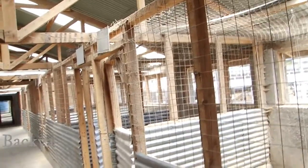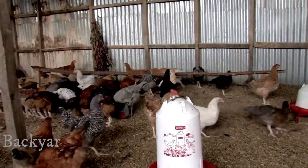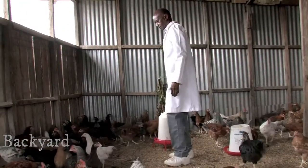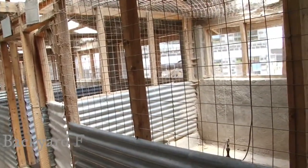Ensure winds ventilate the house without causing cold. Cold is unfriendly to the birds, particularly for the layers. To protect against build-up of disease-causing agents and parasites, the house must be easily accessible and easy to clean.